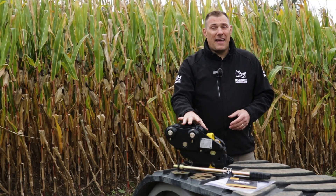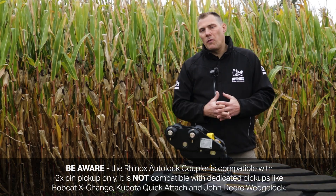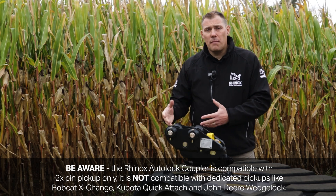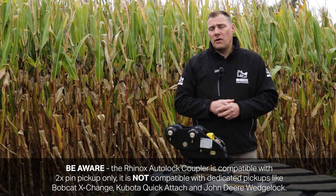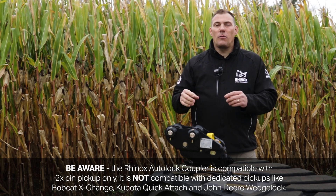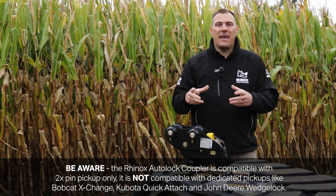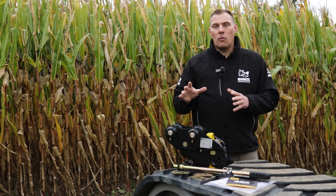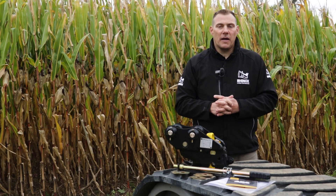This is not a dedicated coupler system. What we mean by that is for Bobcats, for Kubota Quick Exchange, or for John Deere Wedge Lock, this coupler would not be able to interact with those buckets that are dedicated for those systems. This auto-lock quick coupler will only work with the two-pin standard pickup systems.